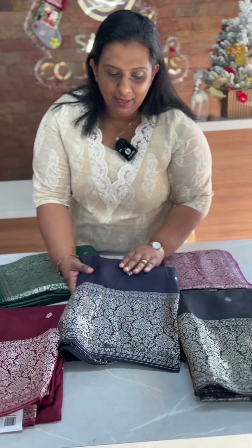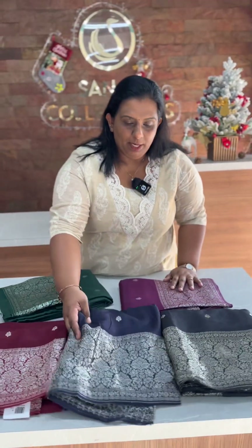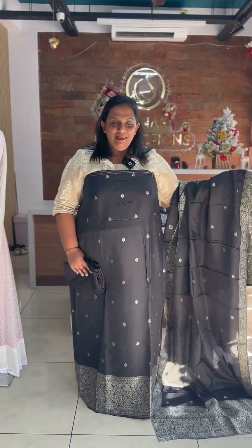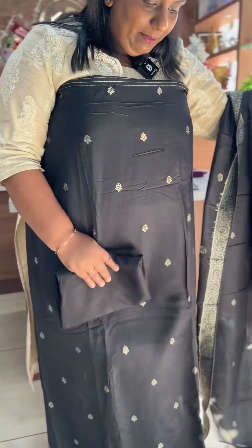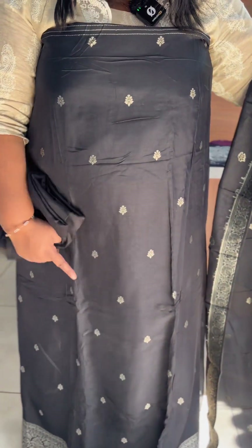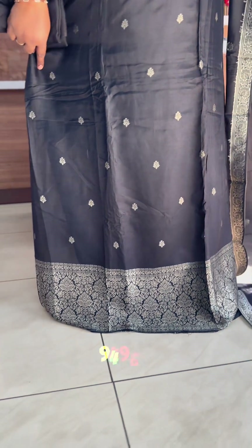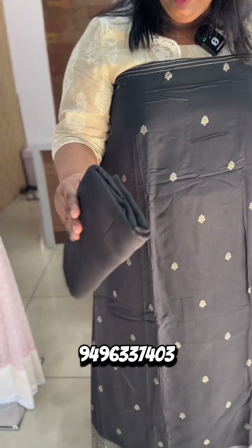We have a main set in the dark colors. First of all, we have a beautiful jet black shade with beautiful Banarasi weaving all over. The body is full — it is a very rich, heavy Banarasi weaving. The bottom is the same shade, black color, santoon bottom.